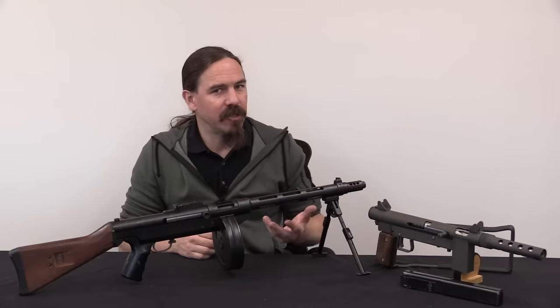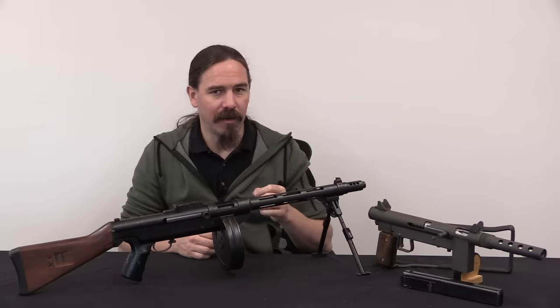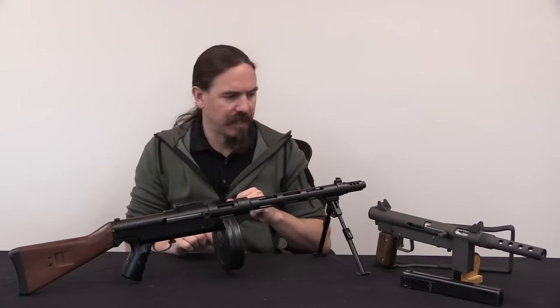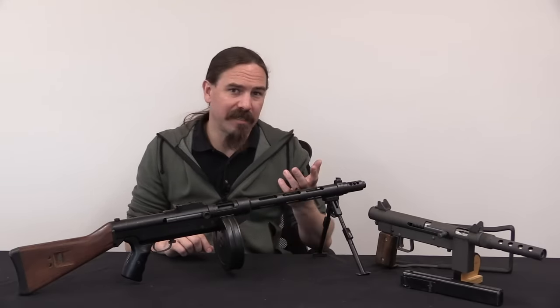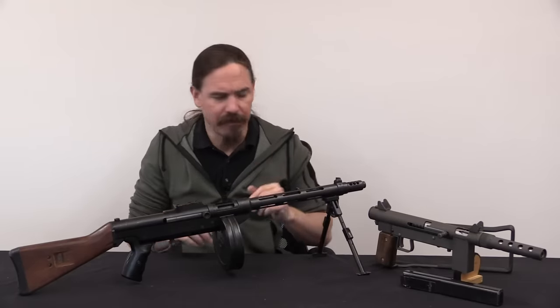All you were really trying to do is get something that could dump rounds downrange, and durability wasn't really that big a deal. You could still register new machine guns, so there wasn't this huge value on the machine gun registration — the receiver and the papered status of the gun that there is now. Because if something broke, well, you just make a new one. There's a transfer tax, but if you're a manufacturer like Stemple was, you don't have to pay the transfer tax — make a new one, no big deal.